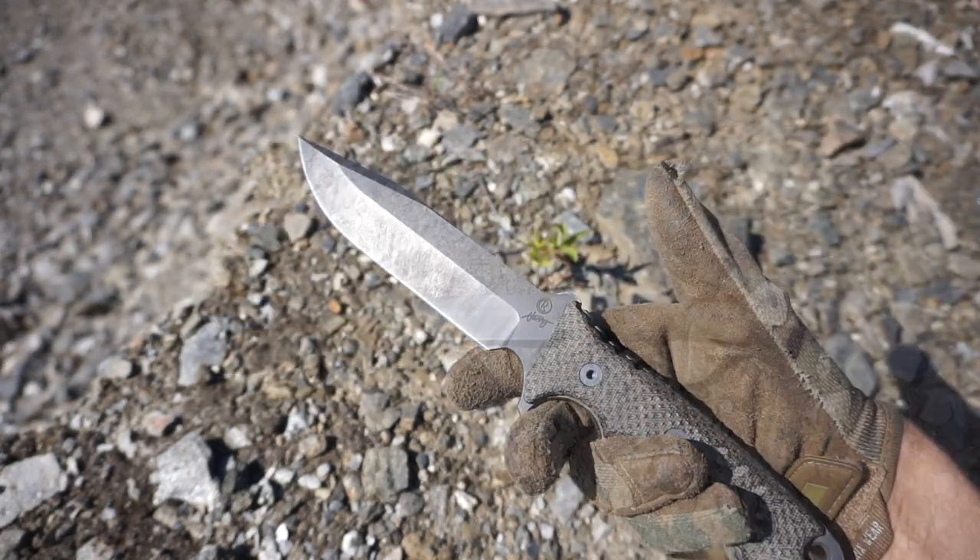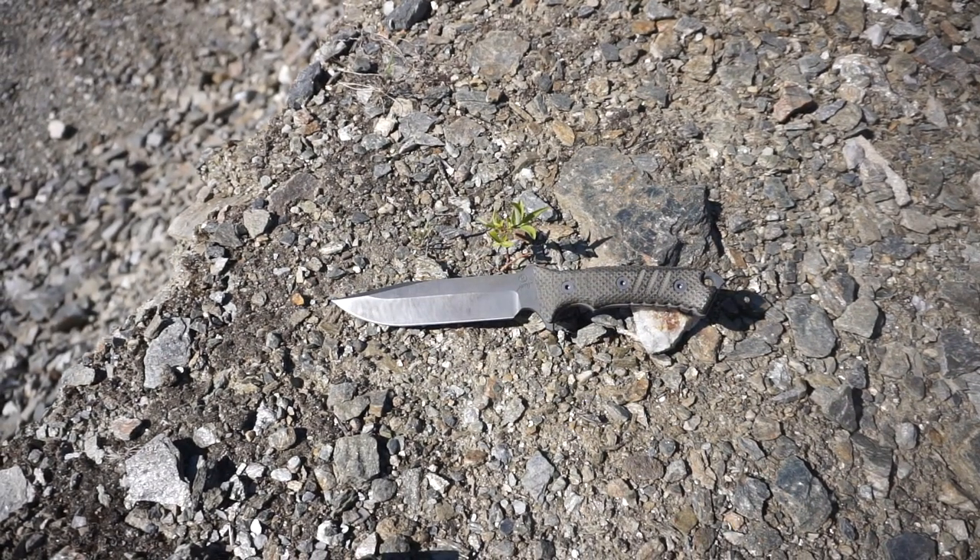For the representation of CPM S35VN we'll be using the Chris Reeve Knives Pacifica. So let's talk about it — why do I think this steel is one of the best steels out there for bushcrafting?